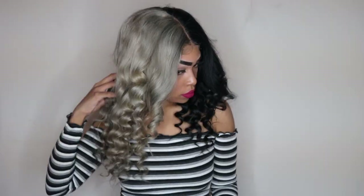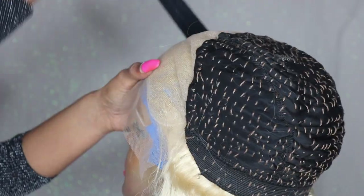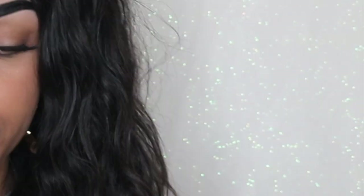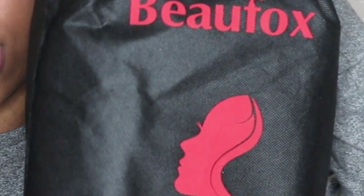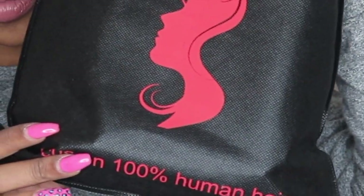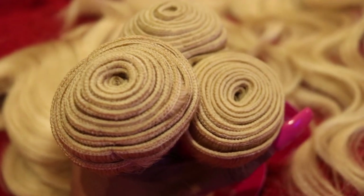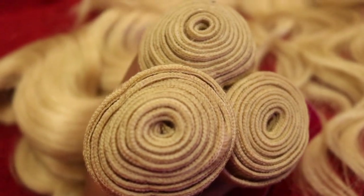Hey you guys, it's O'Brittany. Welcome back to my channel. Today I'm going to be showing you guys how I construct a wig from start to finish. I will be showing you guys the elastic band method and I will also be showing you guys how I colored the unit. The hair I will be using today is from Beau Fox, an AliExpress company. I ordered their 16, 18, and 20 inch Brazilian body wave hair and also a 14 inch frontal.